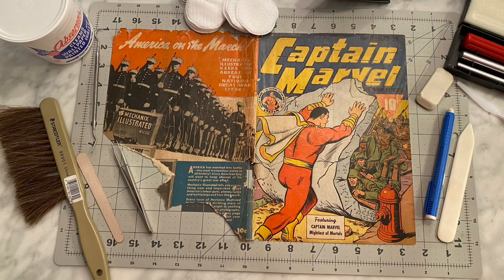Hello, YouTube. Here I go with the third installment of the Captain Marvel Adventures number 11.